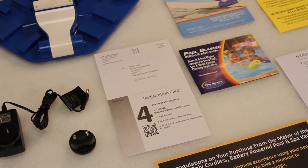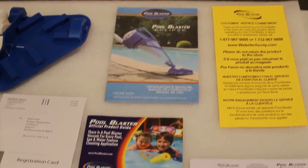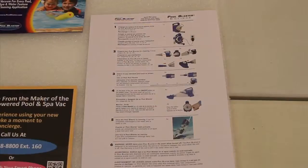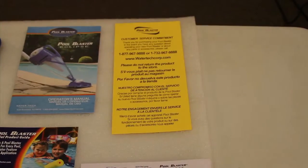It's a good idea to mail in your registration card or register online. Also included are the operator's manual, the Pool Blaster product guide, the customer service card, the product quick start guide, and the customer service hotline information.